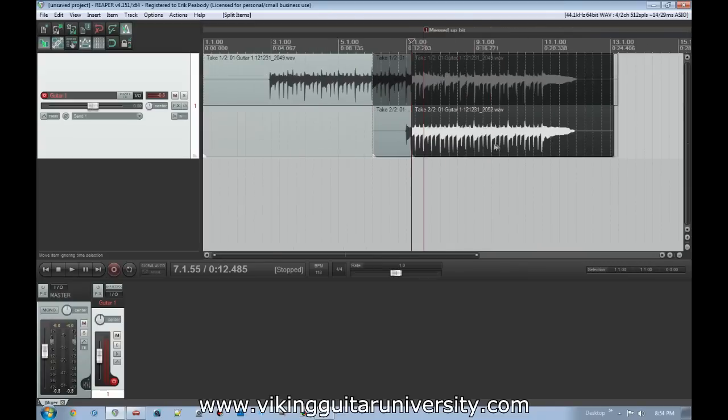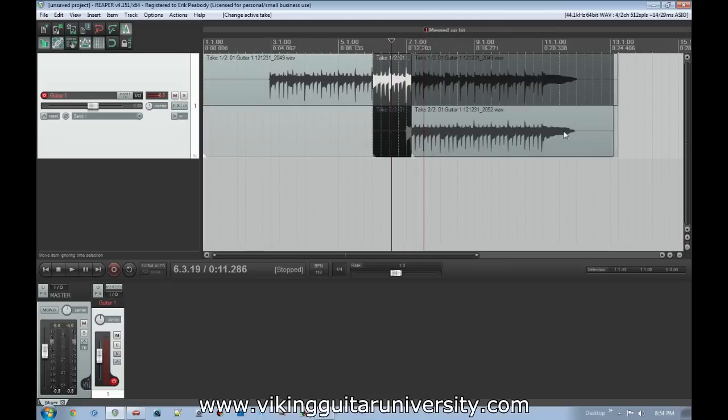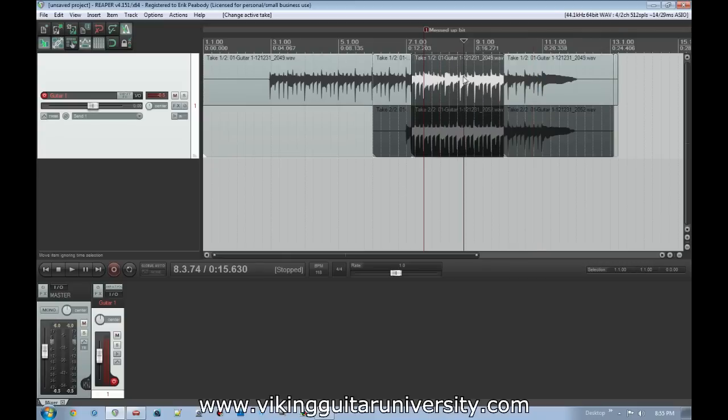Splitting gives us two different parts. Now we have the option to play this top part and then switch into the bottom part. When I recorded the second take I finished out the riff, but if you had only recorded over the bad part and needed to jump back to the original, do the same thing — go to a point where you want to split, hit S to cut it, then select the top part there. It'll play the top part, switch to the lower at the first split, then back to the upper at the second.